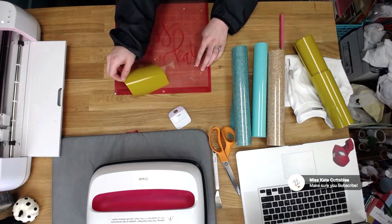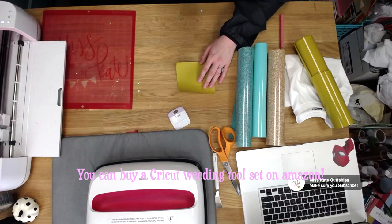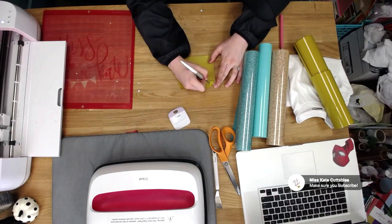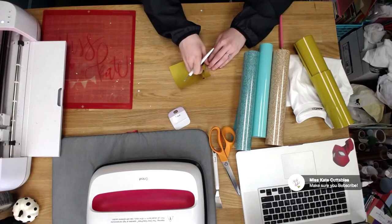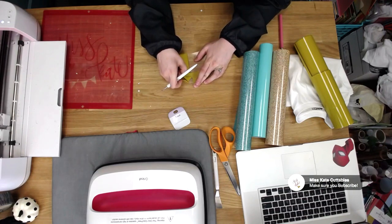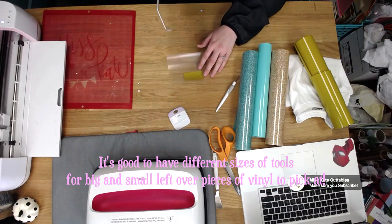So now it's done. We're going to go ahead and take this off. Now you're going to take your little tool — I really like this one, it has a little curved edge at the end. I'm going to try and lift it up from the end and usually it'll peel off. Sometimes it's a little bit tougher, so make sure you're going nice and slow so you don't rip anything. There are going to be little spots in the middle that need some picking at, so we'll go ahead and peel it off.